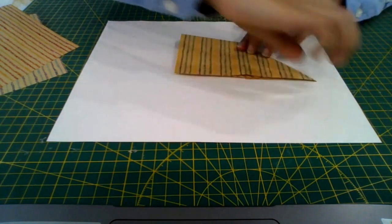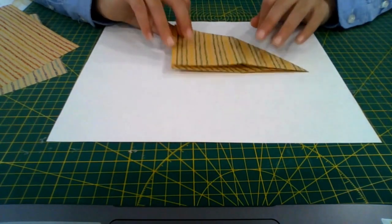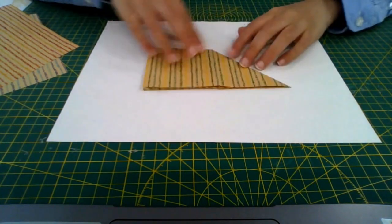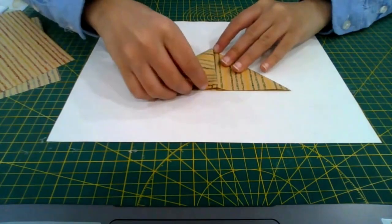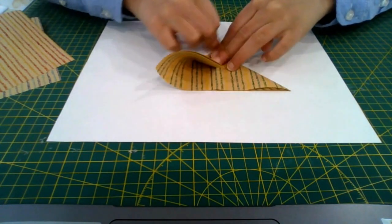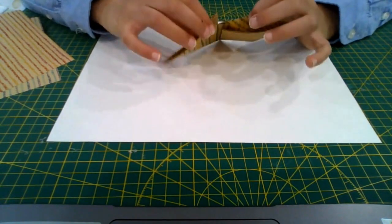Flip it right to left so the triangle bit is on the left, then bring the bottom right point up to the top again — same thing — and crease it.